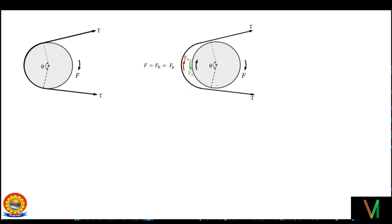The frictional force in the belt results in increased tension on one end T1 and a decrease in tension on the other end T2, such that by equilibrium of forces in the belt we can write T1 equals T2 plus F. So this gives us F equals T1 minus T2.